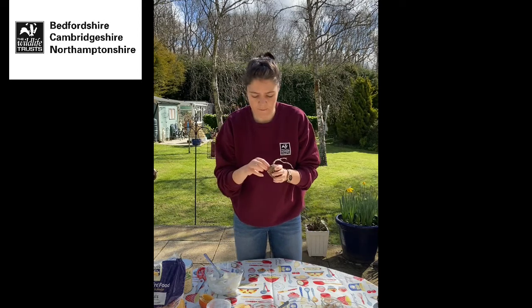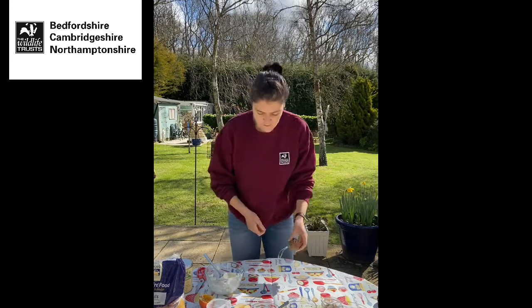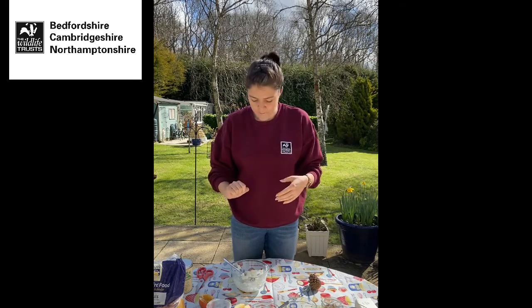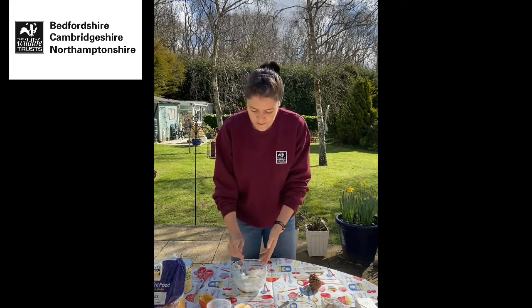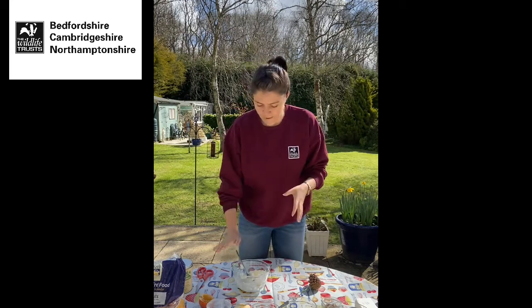Once we've got our base we need something sticky to make our seeds and other additions stick to the bird feeder. The best thing to use is lard. Lard is a type of animal fat — a saturated fat. You might be used to hearing saturated fats described as bad for you, and they might not be great for us in some instances, but for birds they're really important because they contain lots of energy. If you use margarine, which comes from vegetables and is an unsaturated fat, it can be really greasy and soft, which is bad for birds because if it gets stuck in their feathers it can make them greasy, mat the feathers together, and affect their ability to fly. So don't use margarine — use lard if you can.